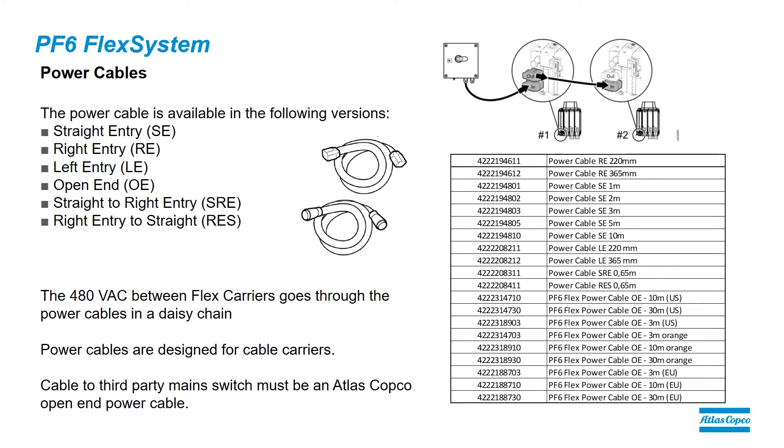The next component is the power cable. Because of the flexibility of the PF6 Flex system, there are many different options for power cables. We have straight entry, right entry, left entry, open end, straight to right, and right entry to straight.